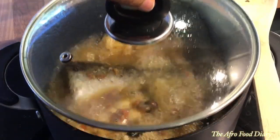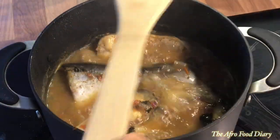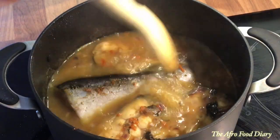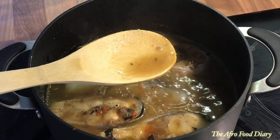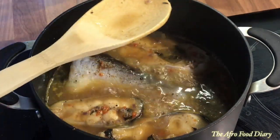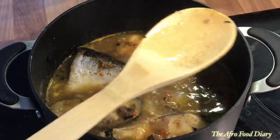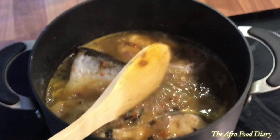I allowed it to boil again for an additional four minutes, and here is what it's looking like. I'm going to go in again and taste. When you're making fish pepper soup, please be careful — use a spoon that is not too harsh on the fish, like the one I have in my hand right now. The taste is just perfect!